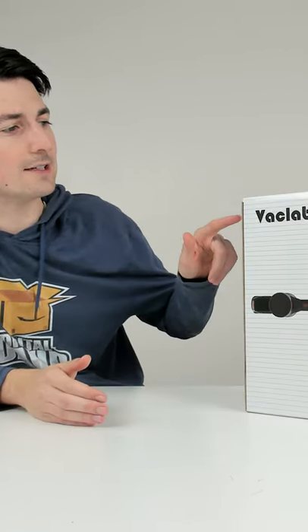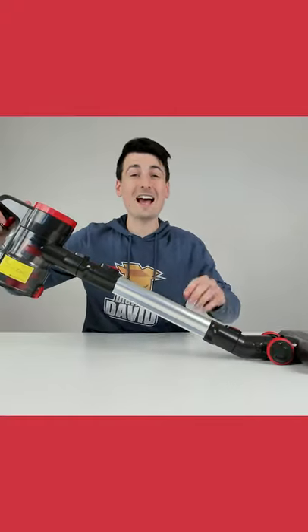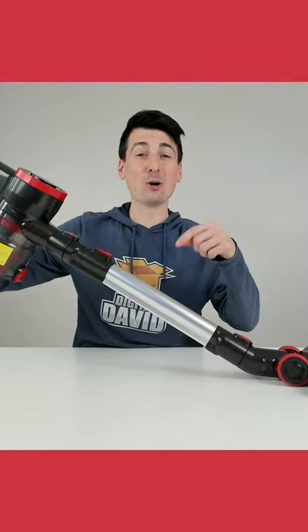Today in this video I'm going to be checking out the VacLab X11 Pro cordless vacuum cleaner. That's eco mode, this is turbo mode.